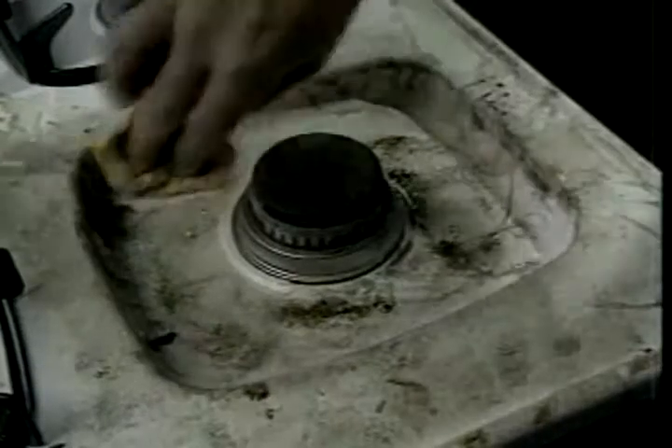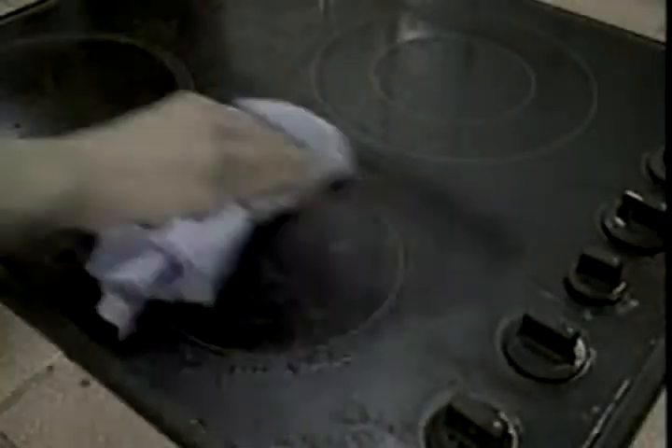JML Spotless cleans inside the oven, then the stove top without harmful fumes. It's especially recommended for cleaning glass and ceramic stove tops.